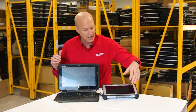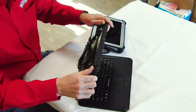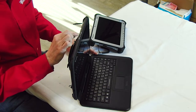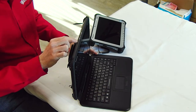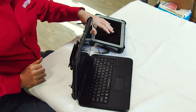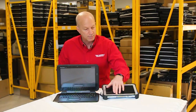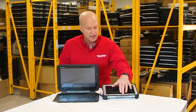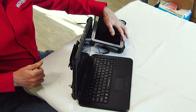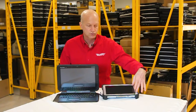The FZ-G1 definitely has more programmable buttons, whereas on the Q2 you only have a power button, a programmable button, a Windows button, and volume up and down. The FZ-G1 has A1 and A2 programmable buttons, audio up and down buttons, a Windows button, a rotating button, as well as the power button. So you get a more robust unit on the FZ-G1, as long as you can deal with the smaller screen.